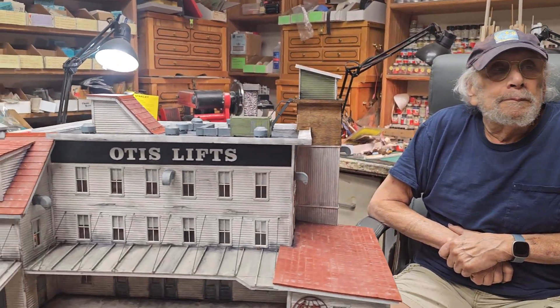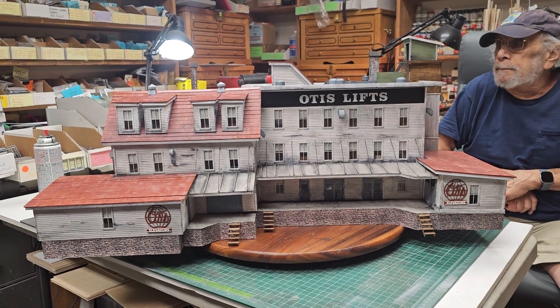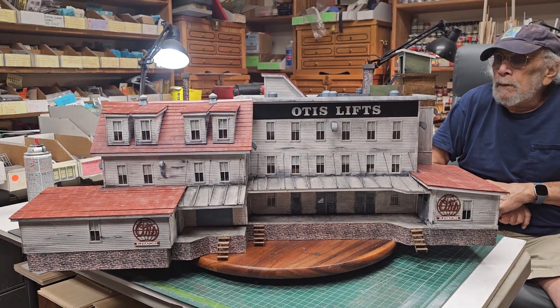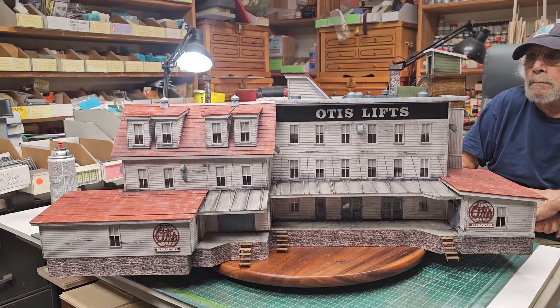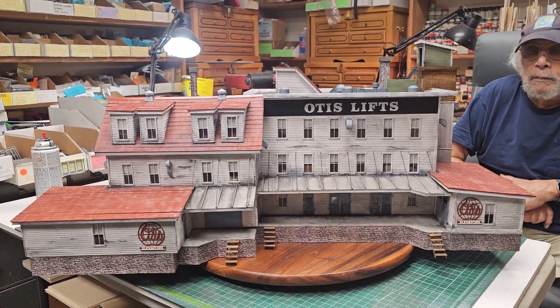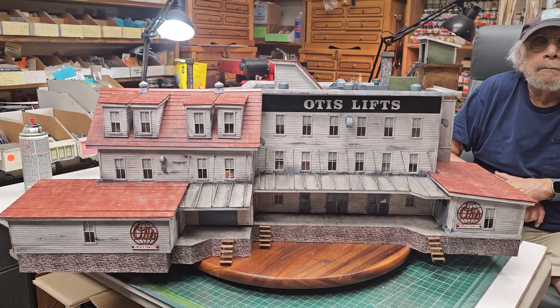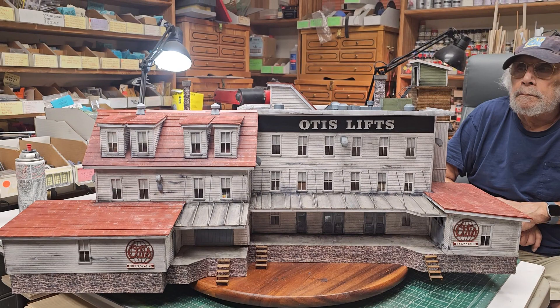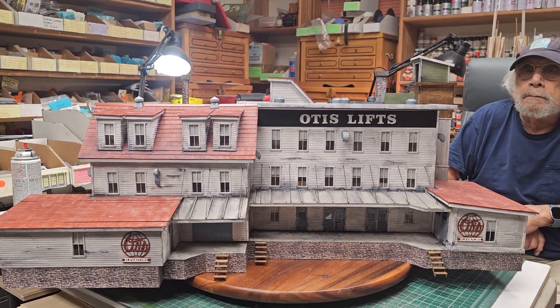I'm going to pan away. This building is a big mama — about 32 inches long by 15 inches wide. It is an O scale monster. And as you know, it's available in HO, O scale, or even S scale. If you contact me at alpug1 at verizon.net, I can discuss custom building one for you. This was built for a client.